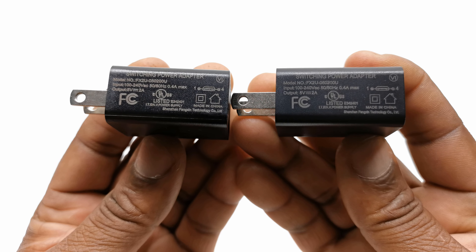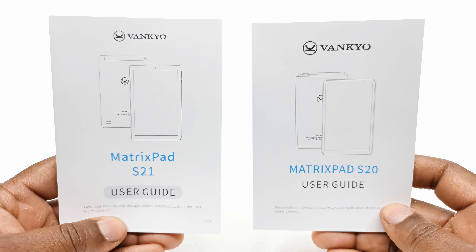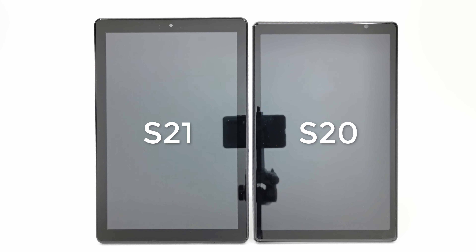Inside both boxes the contents are the same. You get the tablet itself, one USB charging cable, a 5V 2A DC power adapter, and your user's manual and a gift card.